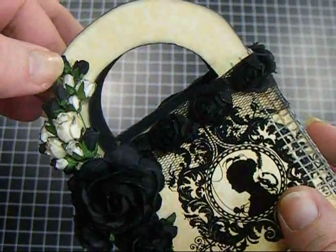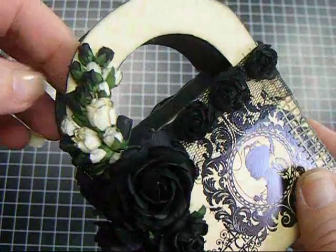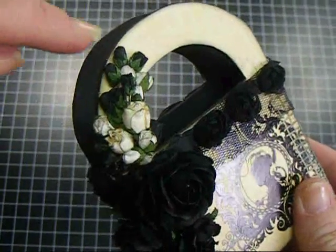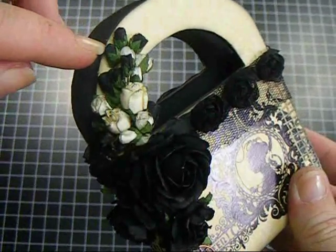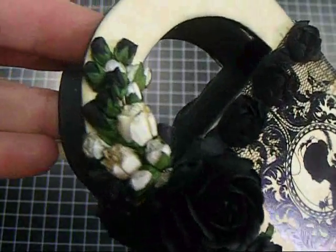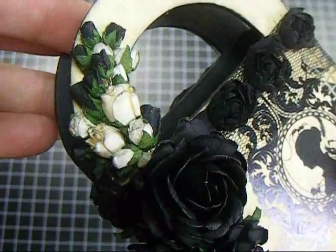Just a little bit of distress ink on the ivory ones to darken their tips. And then these black ones — these were also the midnight blue, so you can tell that they really look black. You can see there.